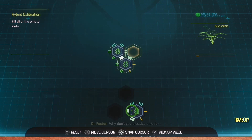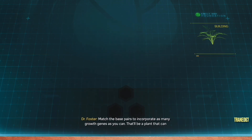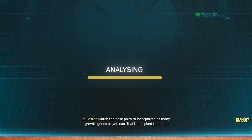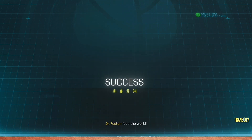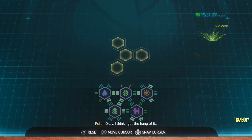Why don't you practice on this? Match the base pairs to incorporate as many growth genes as you can. That'll be a plant that can feed the world. I think I get the hang of it.